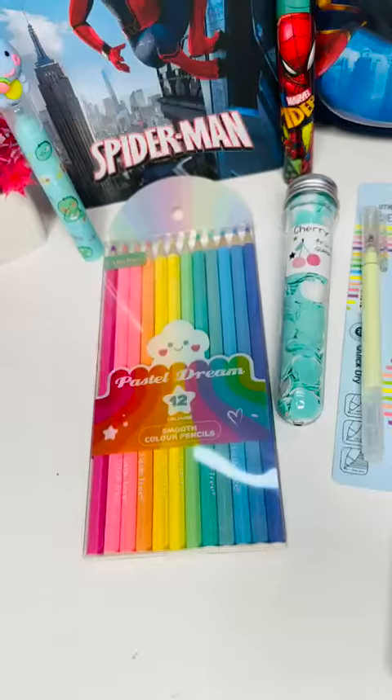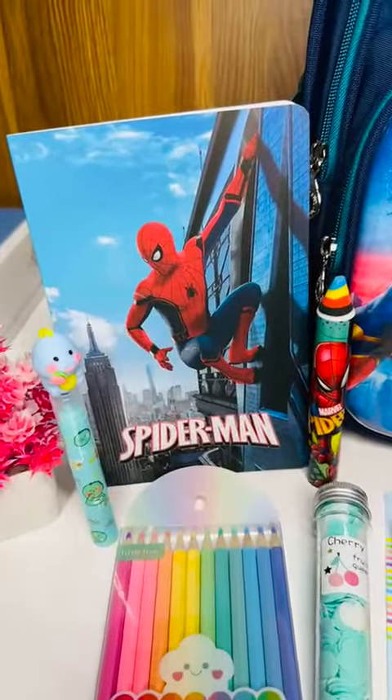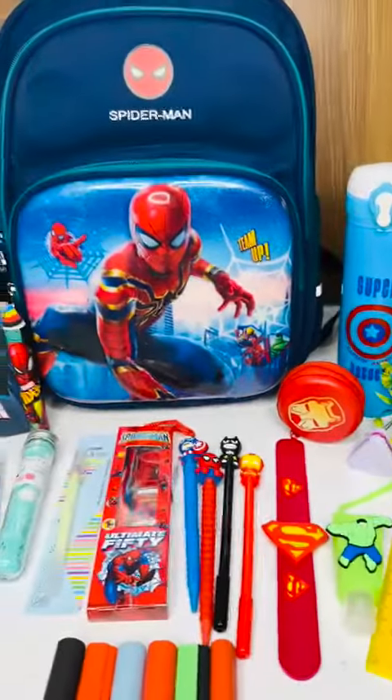Then we have one stationery kit, one glue pen, one paper soap tube, a pack of 12 pastel pencil colors, one three-in-one highlighter, one A5 size ruled diary, and one long eraser. So here is the full combo — and this bag can be customized as well with an extra cost. Thank you.